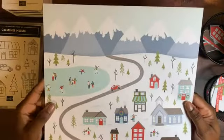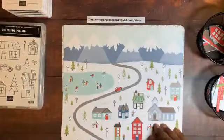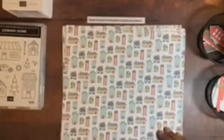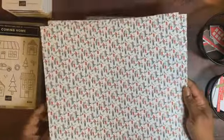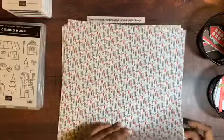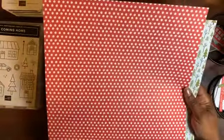This paper is also perfect for scrapbooking. On one side you have Poppy Parade with white swirly designs — you get two sheets of that. Then there's the houses sheet, and on the other side of the houses is Misty Moonlight with white snowflakes. Then you have the people in the town, the Old Olive diagonal stripe, and what looks like a forest.